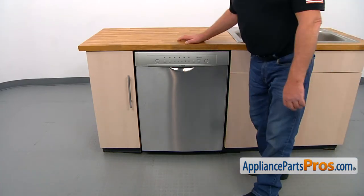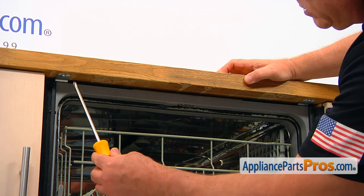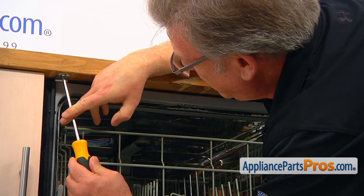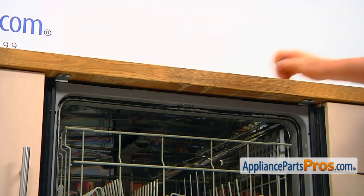To access the part, we need to open the door. We need to take out a couple of Phillips screws that hold the dishwasher to the countertop — one on the corner on the left and one on the corner on the right. Using a Phillips screwdriver, take them out.